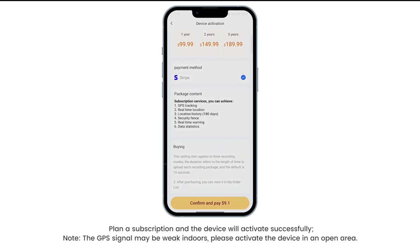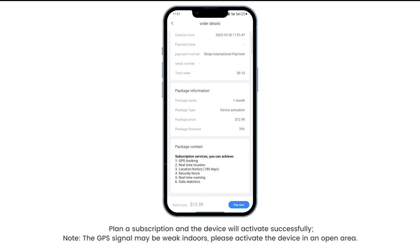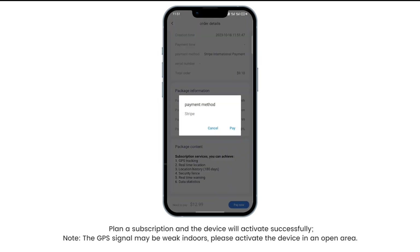Note: the GPS signal may be weak indoors. Please activate the device in an open area.